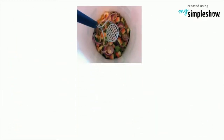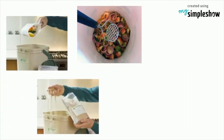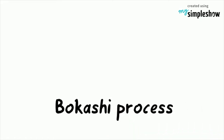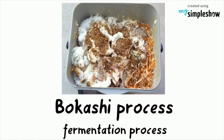When layered and left to sit out of sunlight, the mixture quickly begins to ferment, and within 10 days the fermented mixture can be added to a traditional compost bin or pile to finish its decomposition. In essence, the Bokashi process is a fermentation process rather than a traditional composting method.